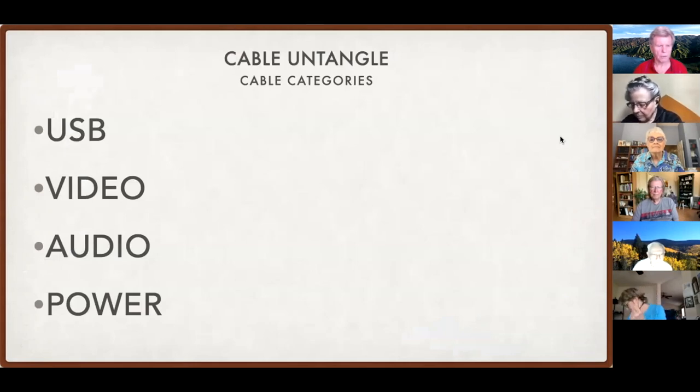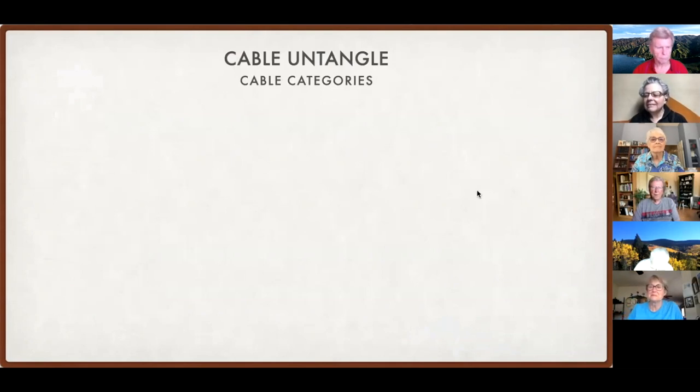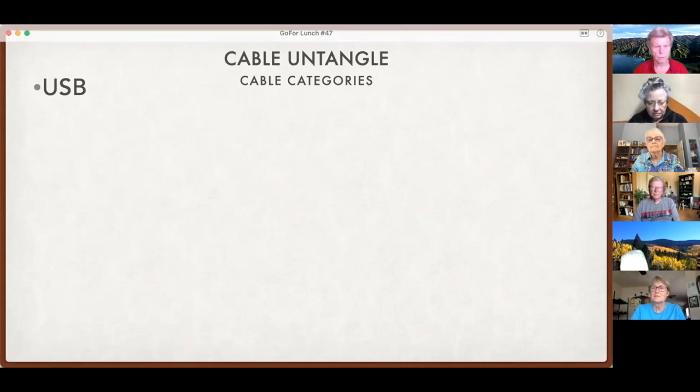We're going to talk about four kinds of cables today. I do have a dental appointment at one o'clock so I have kind of a hard out — if you think I'm moving fast, it's because I am. Let's talk about USB cables; those are probably the most prevalent. They're used for your keyboard, your mouse, your hard drives, and all sorts of peripherals that you connect to your computer.